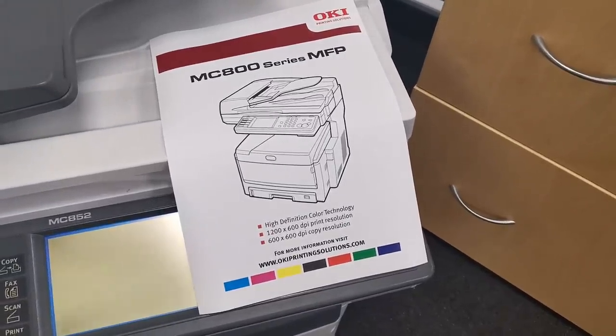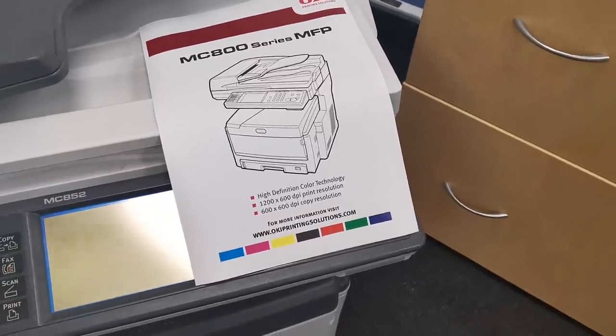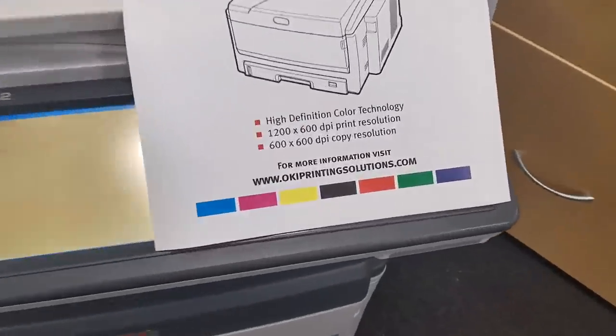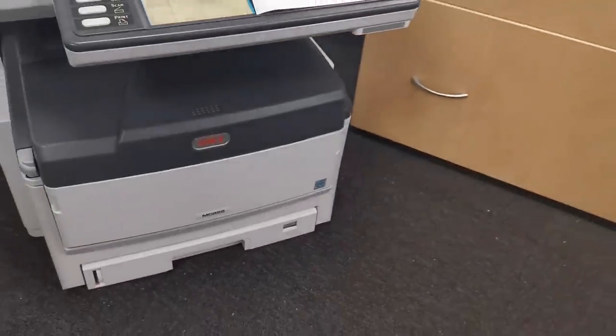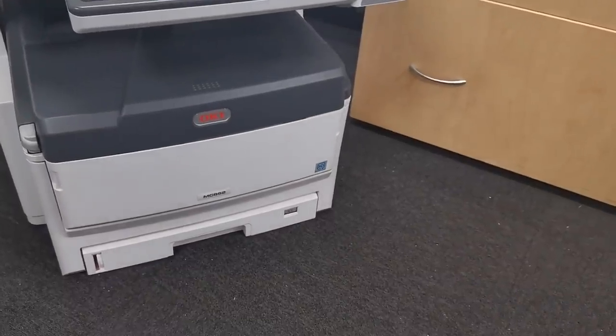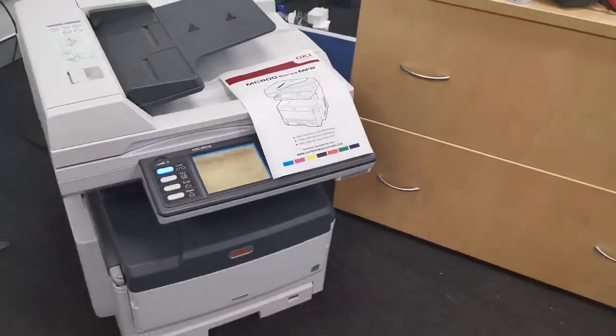It's a full-colour A3 LED Oki MC852 printer, and it works. It's absolutely perfect. The MC852, for those playing along at home, is absolutely enormous.